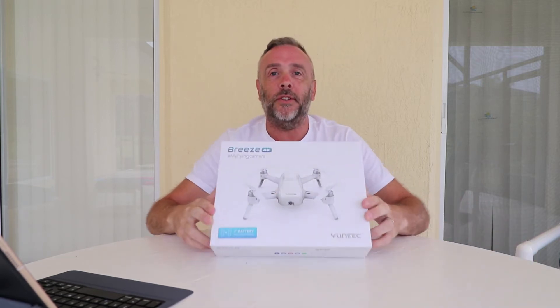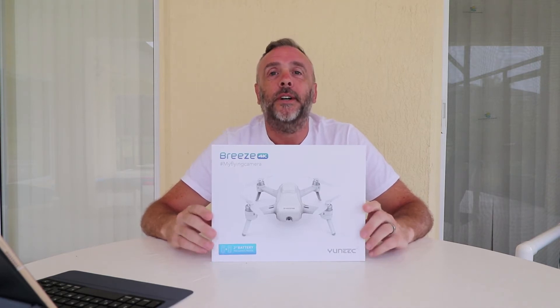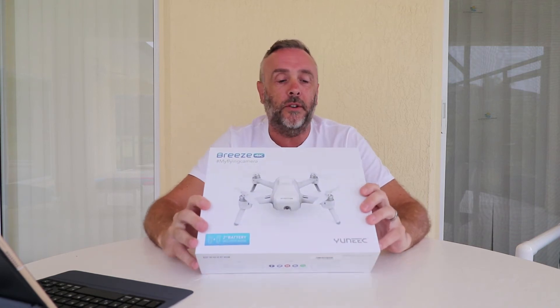So we've got the Yuneec Breeze 4K drone. First off, this is in no way sponsored by anybody — the only sponsor is Yvonne. So a quick run through of some of the specs on this.